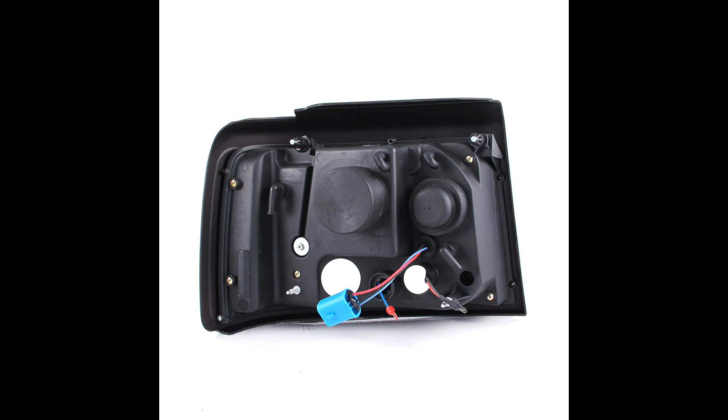Now it's time to do the wiring. There are three plugs you need to worry about. The largest one is for your headlights and plugs in like any other headlight — plug it into the same spot as the stock headlights. The next thing is the turn signal. The turn signal should be left unchanged — it should still have a bulb in the socket. The socket itself is going to twist into the new headlight assembly with about a quarter turn, and the location is right below the low beam bulb.